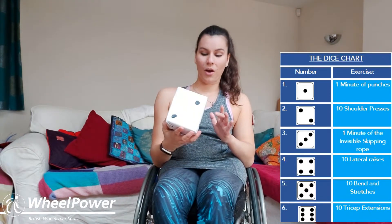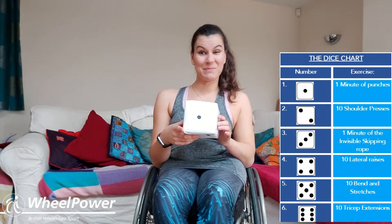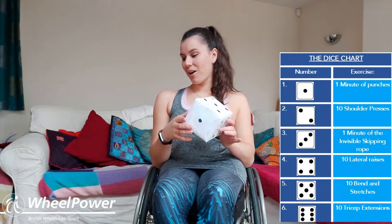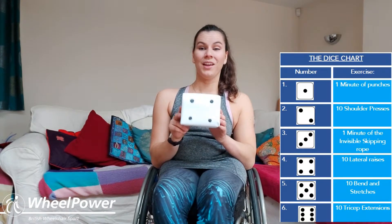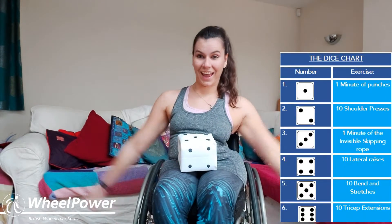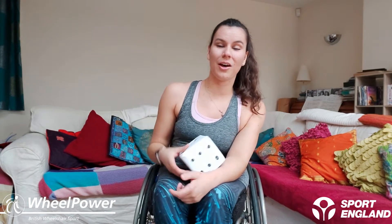So if I roll a one, for example, then we will be doing one minute of punches — it's quite a tough exercise so we maybe don't want a one. Or if we roll a four, then we will be doing ten lateral raises with our weights to the side. We're going to do six lots of six exercises — sorry, so we'll be doing 12 exercises altogether. You don't need a dice though; I'm going to be rolling the dice. You just need to follow the chart below, but if you do want to do it with a dice you can use your own and you might get different answers to me.